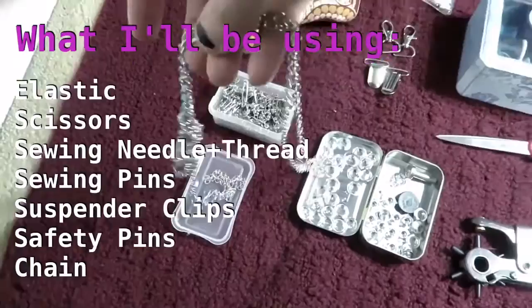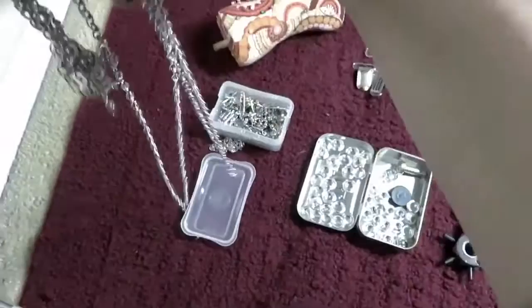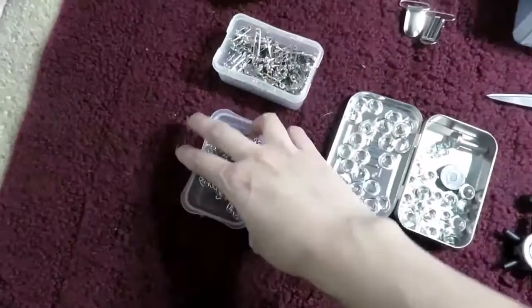I'm using four suspender clips and 24 various sizes of safety pins, just because I like the look of the various sizes. You can also use grommets on this project if you'd like to give it a more professional look.